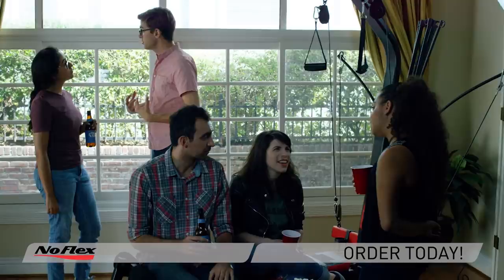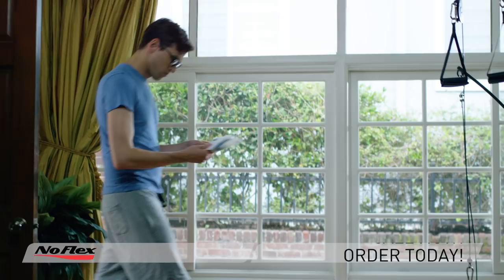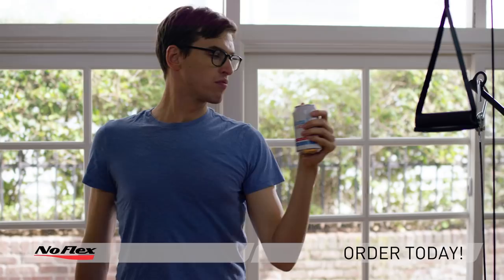With just five easy payments of $145.99, it even functions as a mail tray for that pile of bills. Plus, it comes with a beer holder, which can also be used for water if you ever work out again — which we know you won't.